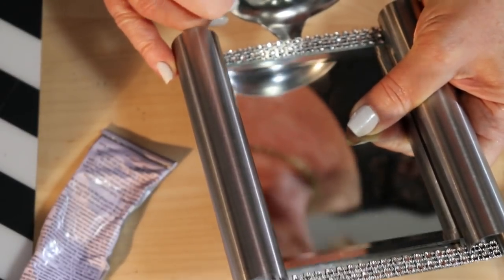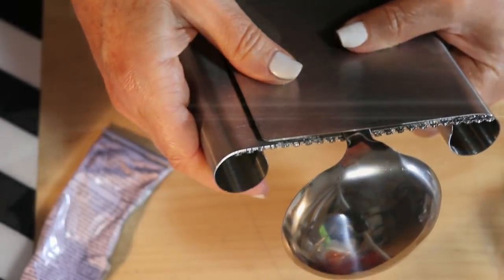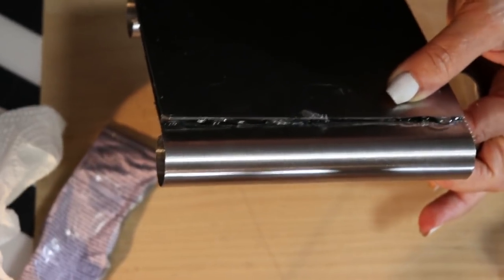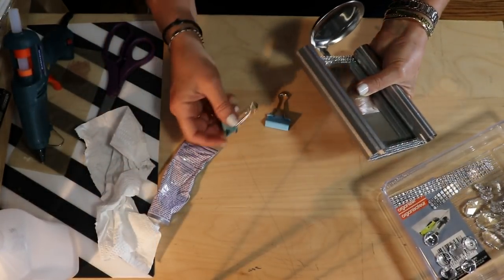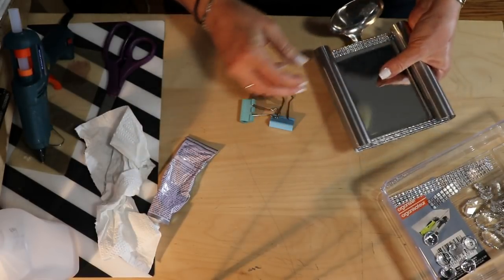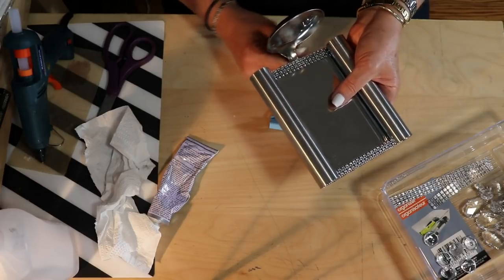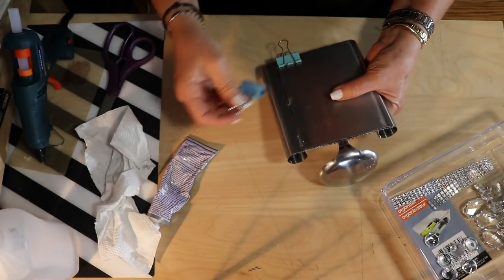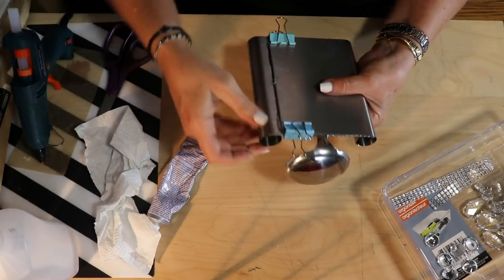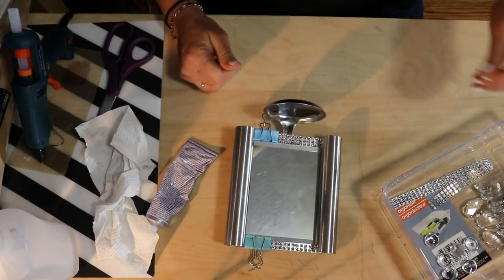If you're going to use hot glue, make sure everything is where you want it before you apply it, because once the hot glue hits the cold metal it's going to cool off really fast. Clamp these pieces together while we work on other pieces to give it some drying time. I like to use binder clips from the Dollar Tree. Make sure everything is positioned where you want it before you clip, because once the e6000 dries you are done. While this dries, I'll show you the next step.